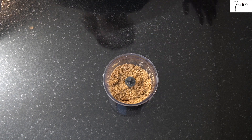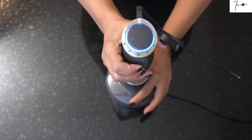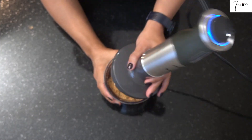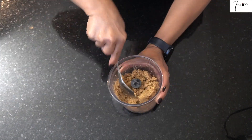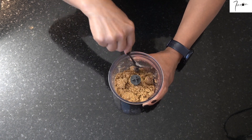Vous pouvez le faire en plusieurs fois : mixer, ensuite essayer de mélanger un peu avec une cuillère et remixer jusqu'à ce que la poudre d'amandes devienne très très fine et légèrement collante avec le gras des amandes.